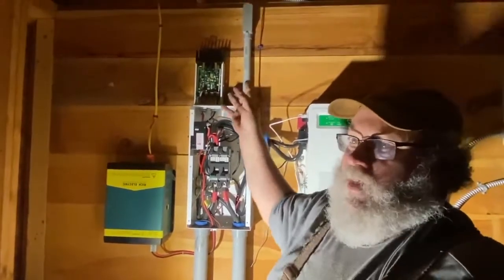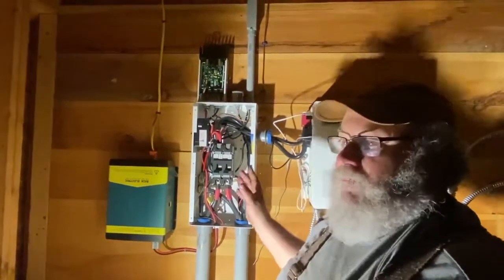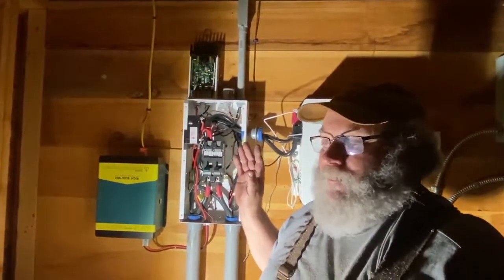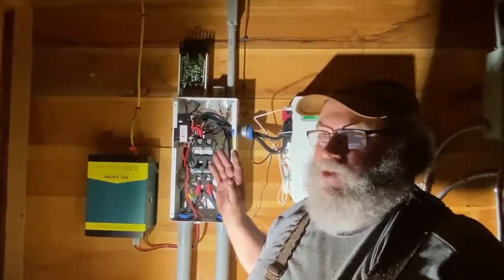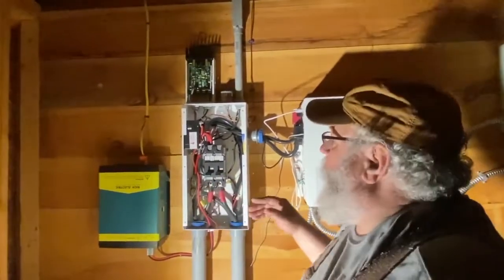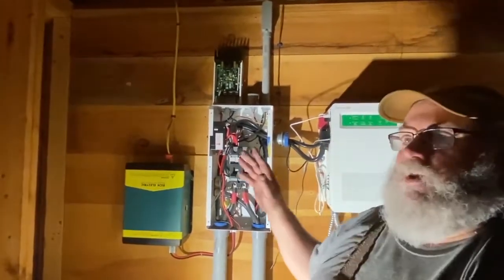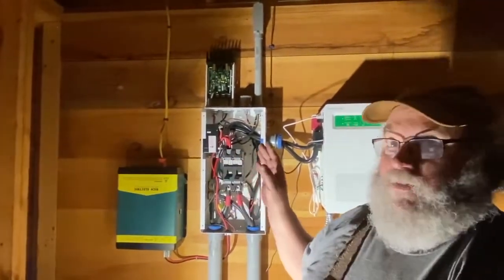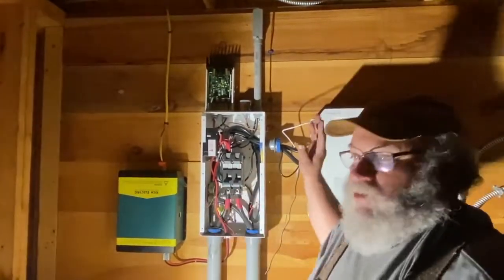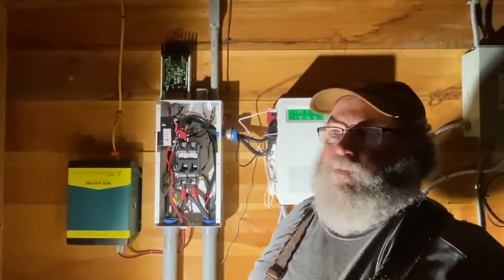I don't know if this is going to work or not. We're going to turn everything back on with the covers off because I might end up tearing this all apart later today and putting a new charge controller on. But this is the first test before we start tearing stuff apart. By process of elimination, we'll find out what the problem is.